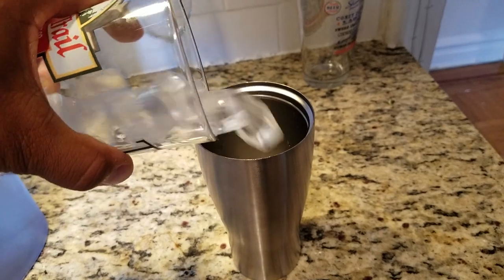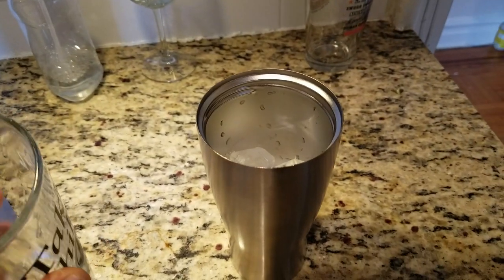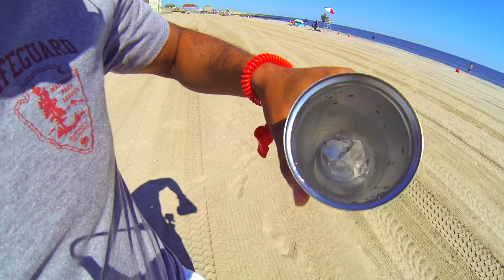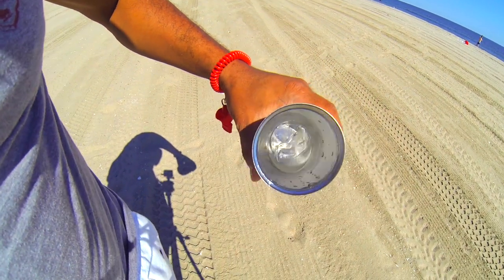I wanted to demonstrate the power of this mug. I filled up half the container with ice this morning, and as you can see, the time right now is 3:10 in the afternoon. There is still ice in the container. So from around 9 or 10 o'clock in the morning, this mug is able to maintain a temperature on the inside of the chamber that keeps ice for hours.